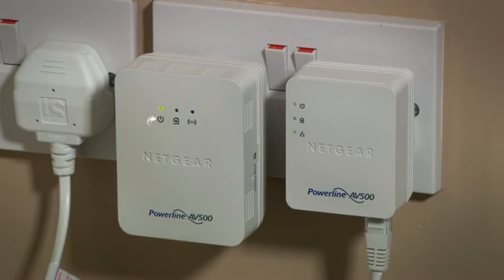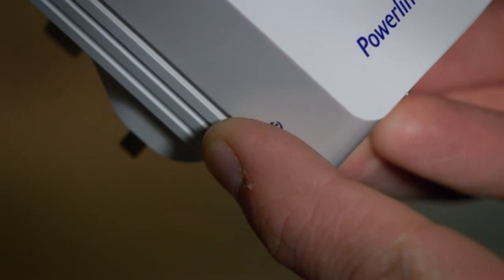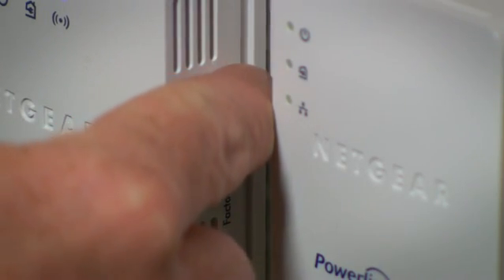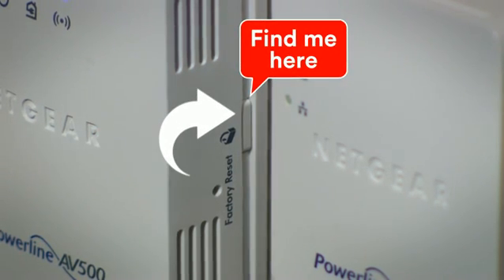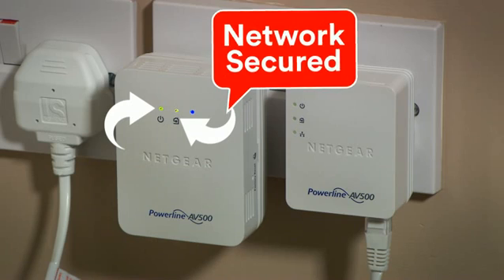Once both lights are solid you want to secure the powerline network. To do this, press and hold the security button for two seconds on the first device. The power light will start to flash on and off. You then have two minutes to press the security button on the second device — again, press and hold for two seconds. Once the power light is flashing on and off, the two of them will synchronize and once they go solid the network is secure.